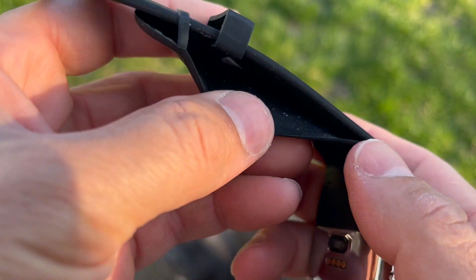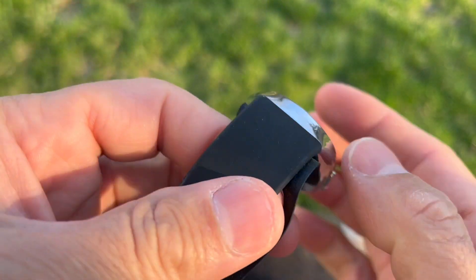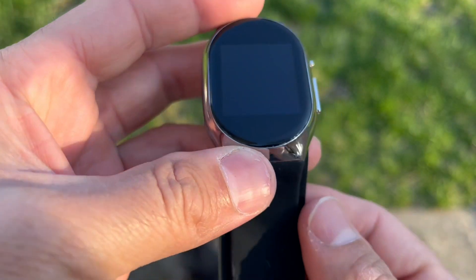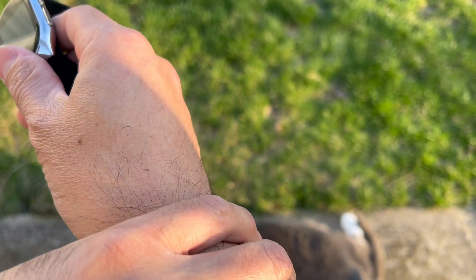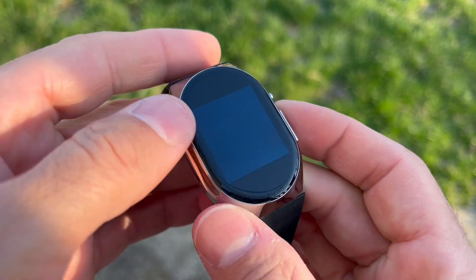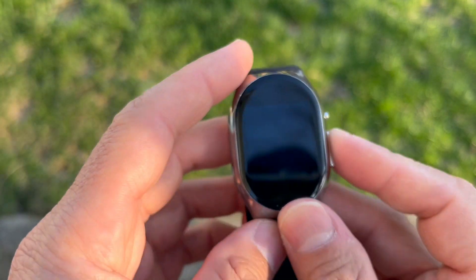This watch has an inflatable cuff right here — it actually inflates and takes your blood pressure. I've tested it against my wife's medical wrist blood pressure machine and it's been very accurate. If you have high blood pressure or are concerned about your blood pressure, I highly recommend this watch. Let's jump into the app and I'll show you what I've done with it so far.